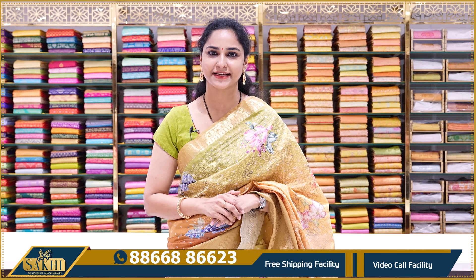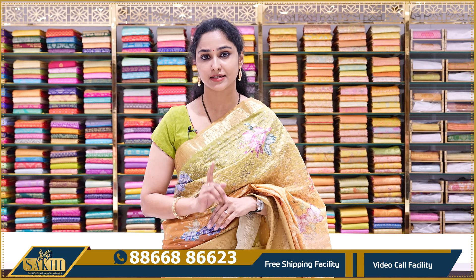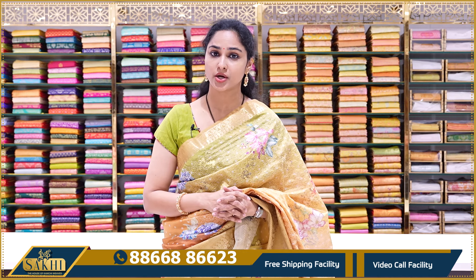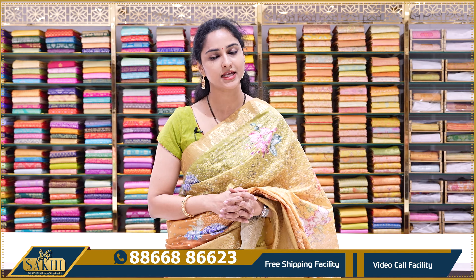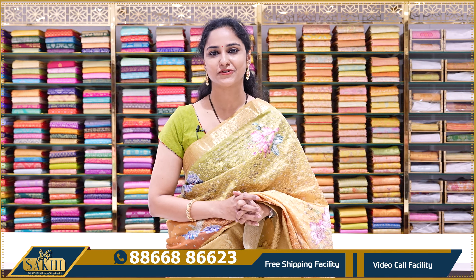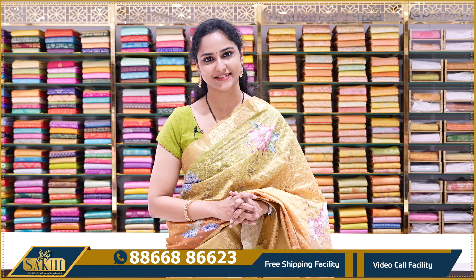If you like any saree, take a screenshot and send it to the number shown on screen. To book a saree, call the number shown. Sakhi House of Country Views also offers video call appointments for your convenience. More collections will be shown in the next episode.